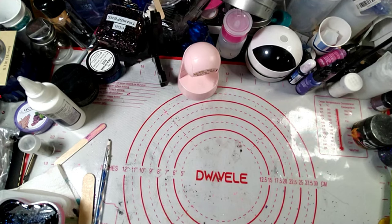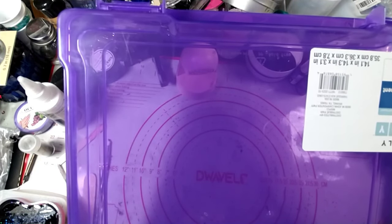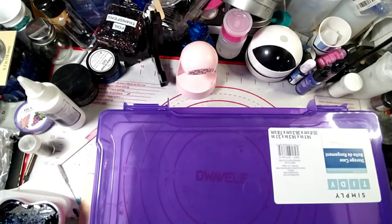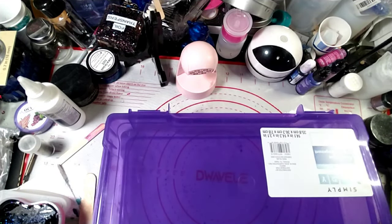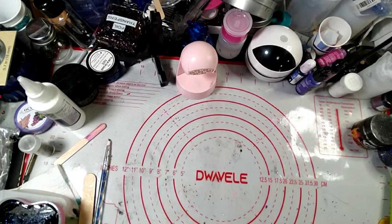Now we're going to get into the Michaels haul. This item here — I wish I had bought at least one more, maybe two more. It is a good-size box, a 14 by 14 storage case. I'm going to use it for my vinyl — the individual sheets that Ray sent me — because it's a perfect fit. It was on sale too, so I wish I would have bought at least one more. Very handy, and I could also put my stickers in it.